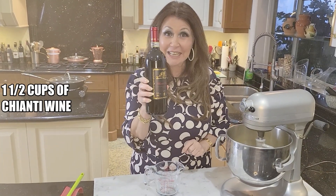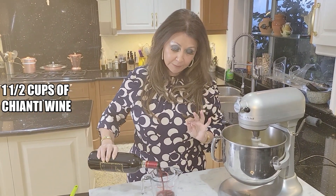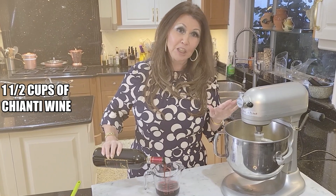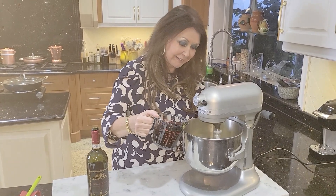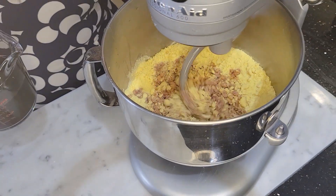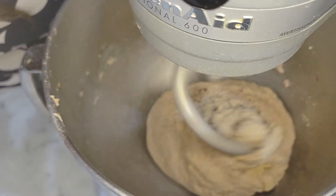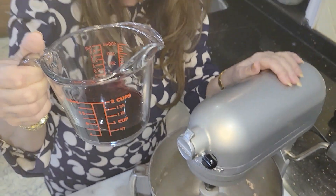So here's the star of our show — Chianti. I'm going to start with two cups of Chianti, but initially I'm just going to add a cup and a half. I'm going to check the dough, and if I need more, I'll add more. I'm going to start adding it very slowly. This is what you want — you want the dough to collect around the hook. Now I'm just going to let the dough knead for five minutes. I ended up using a cup and a half of Chianti. That's why it's very important to go very, very slowly.